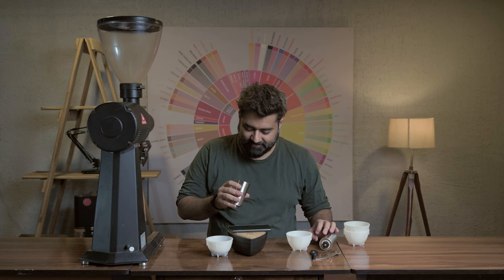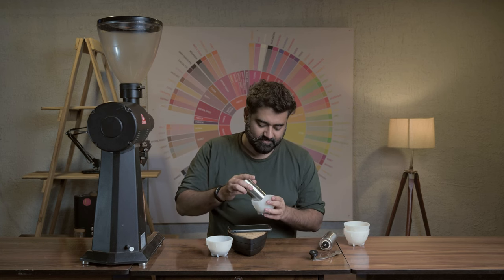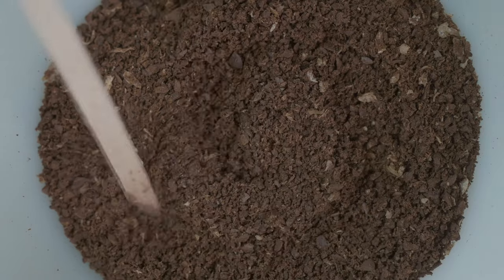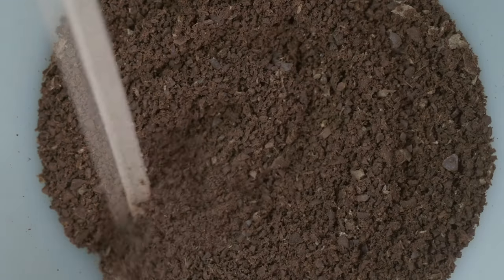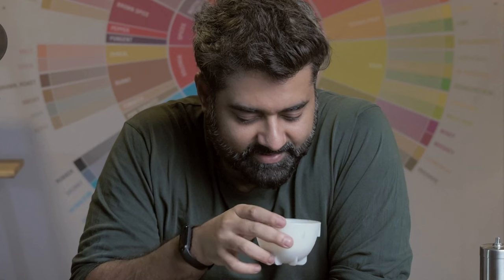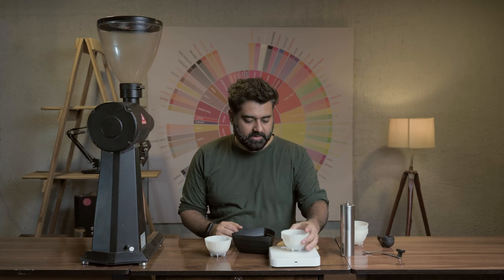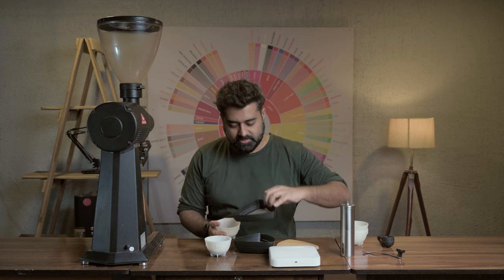We ground the coffee and I already know the results, but let's see. Actually, not that bad — that is what I'm telling you. It actually looks very different though. You can see it looks quite varied visually.